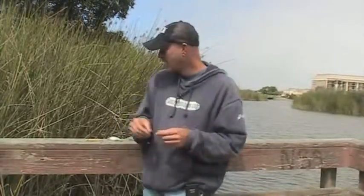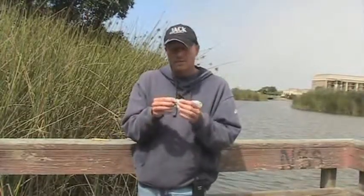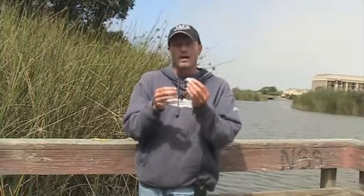When I was growing up I was the bass guy, so all my friends that wanted to learn usually came to me. Most of them already knew how to fish a worm, but they always wanted to learn different techniques, so I would introduce them to crankbaits, jerkbaits, rattle traps, and different surface lures. They would often ask me when they should use a snap and when they should tie directly to the eye of the lure.